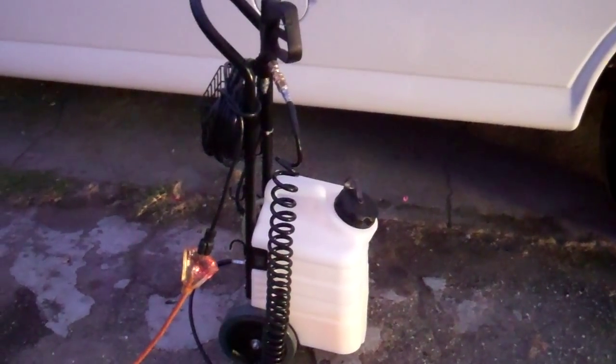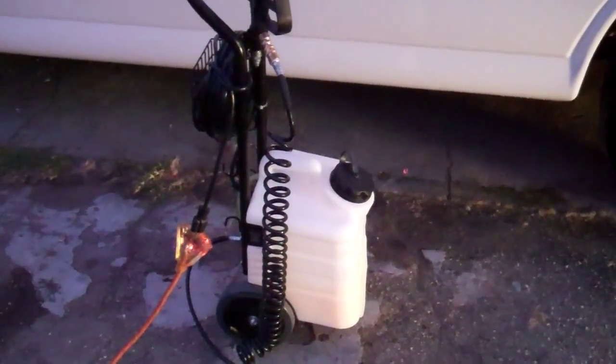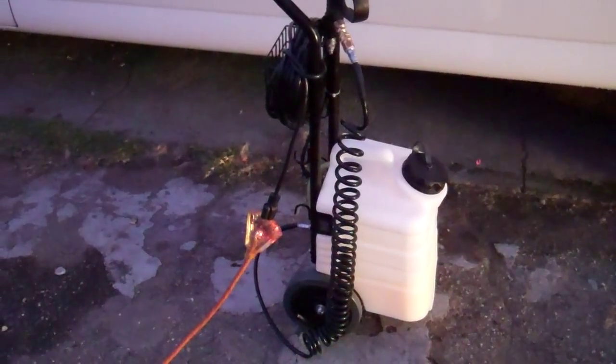I'm gonna talk to somebody about that. So the Mighty Boss is going for about $300 — I can do better on that price if we get a group buy going. Another modification I'd make is to get a better hose; the hose stretches out to about 12 feet and we want something that goes out to maybe 15 or 20 feet.